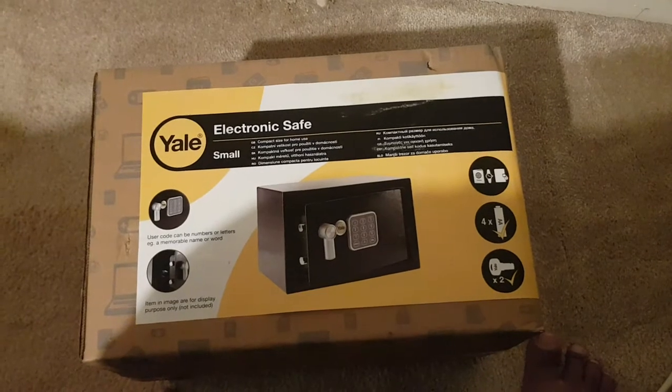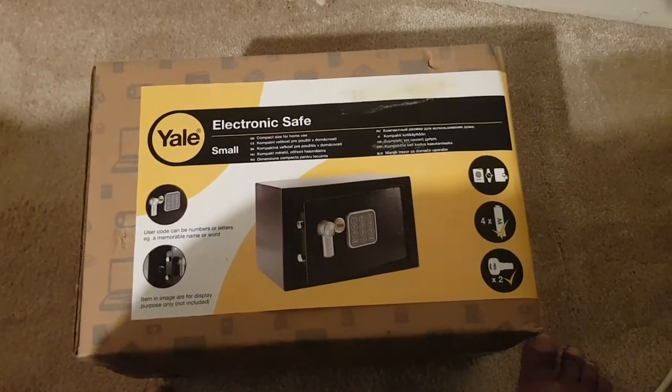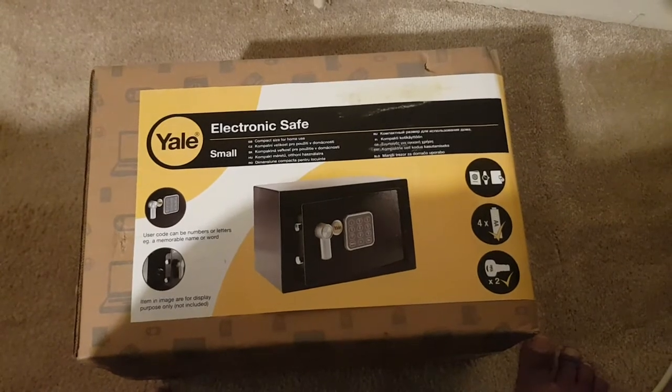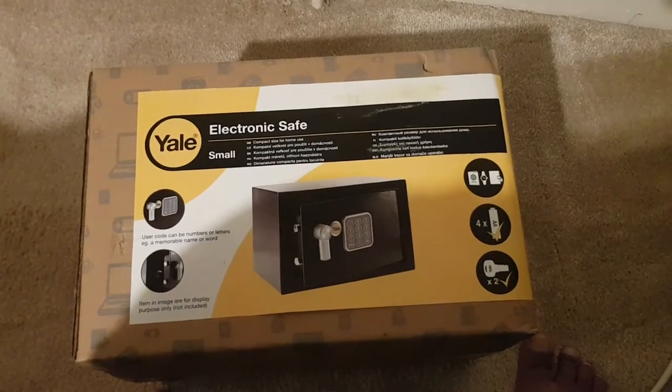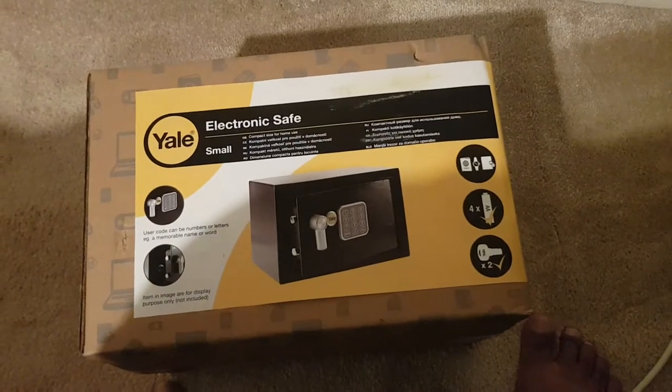I thought I'd buy this to potentially store passports or similar documents that I don't use on a daily basis but need to keep somewhere safe. Without further ado, I'll open up the box and show you guys what it looks like.